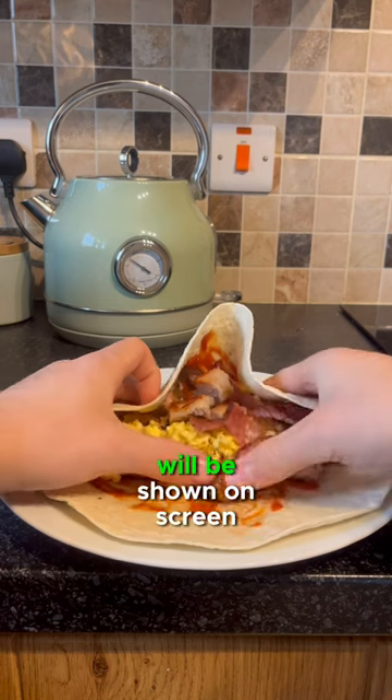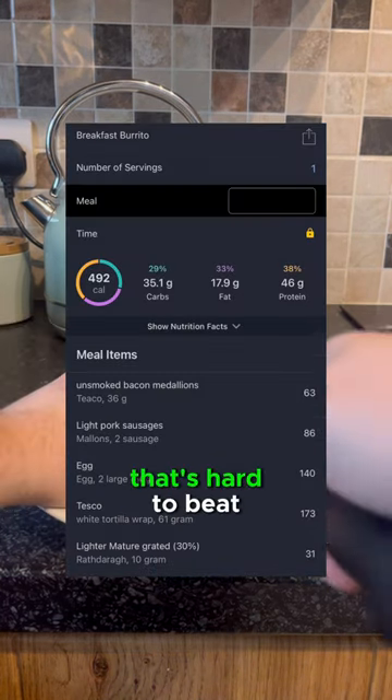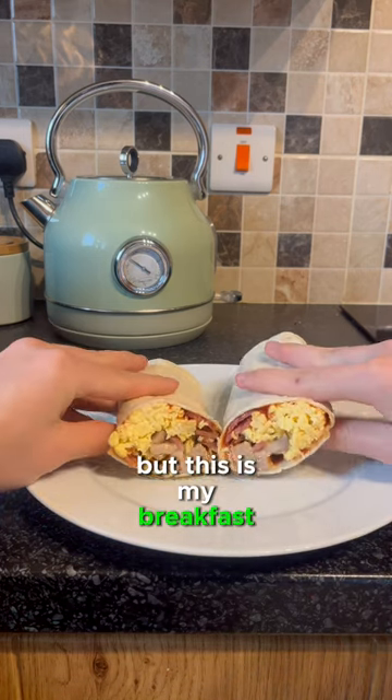All the calories and macros will be shown on screen — over 40 grams of protein and under 500 calories, that's hard to beat. And if you've done it before without cutting it up, fair play, but this is my breakfast burrito.